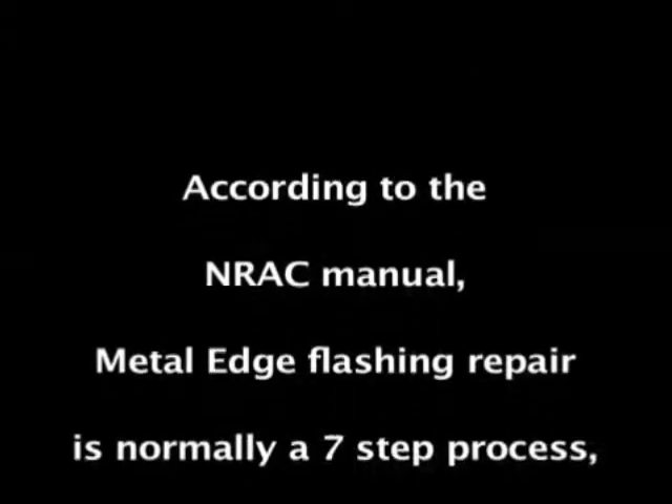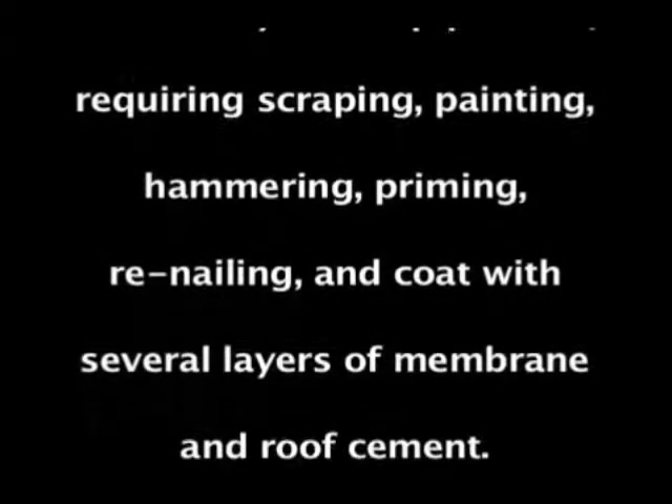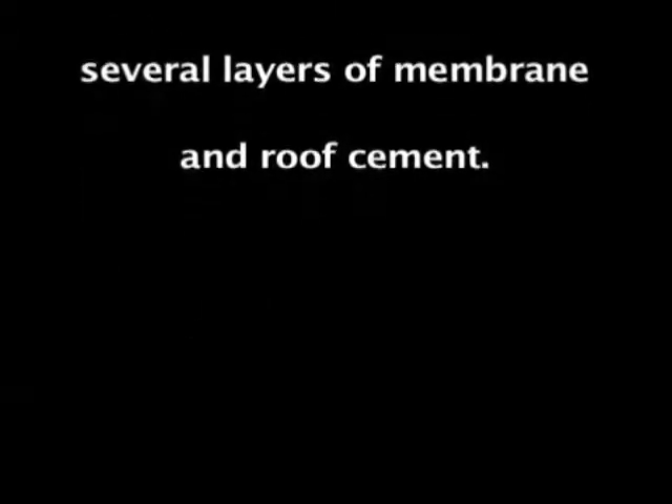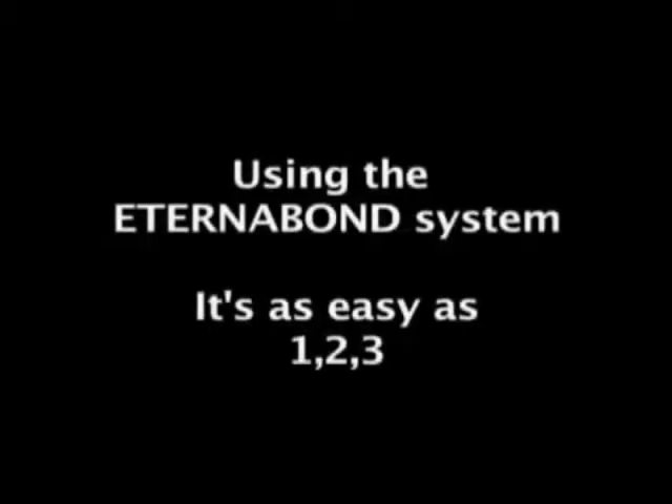According to the NRCA manual, metal edge flashing repair is normally a 7-step process requiring scraping, painting, hammering, priming, re-nailing, and coating with several layers of membrane and roof cement. Using the Eterna Bond system, it is as easy as 1, 2, 3.